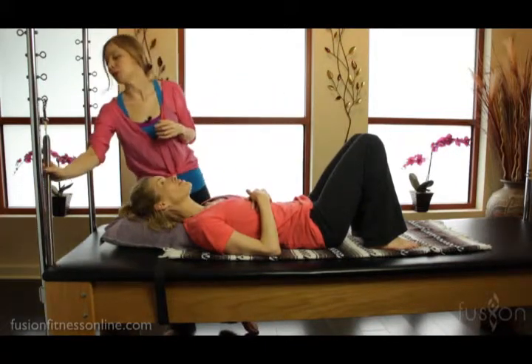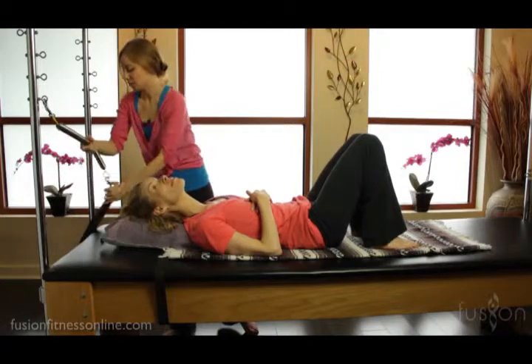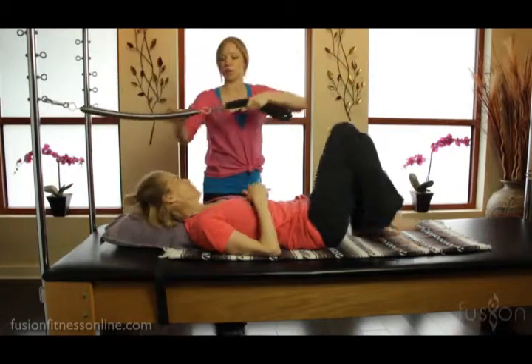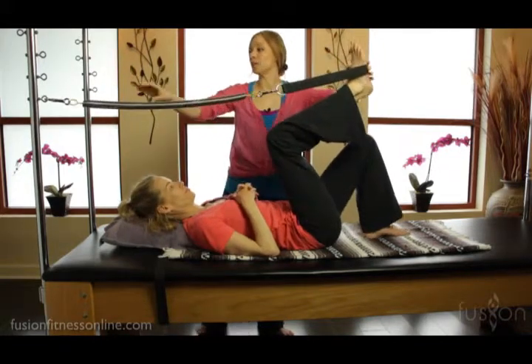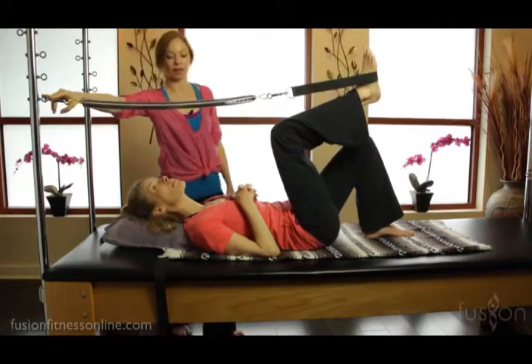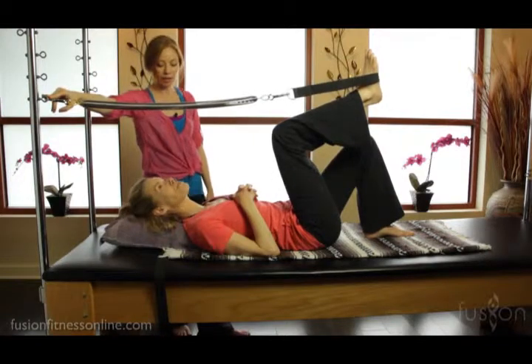What we want to do is a little bit of work with the leg springs. So Jen, I'm going to have you bring it up, foot in. We have Jen on the lowest rung here, so let's watch Jen move.